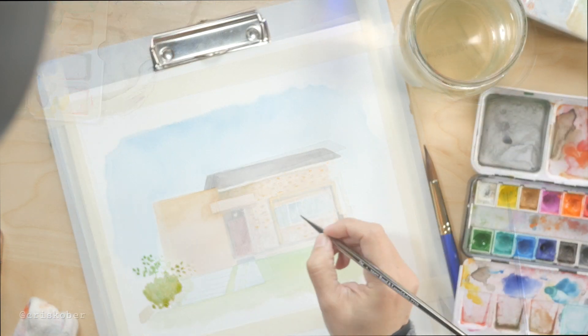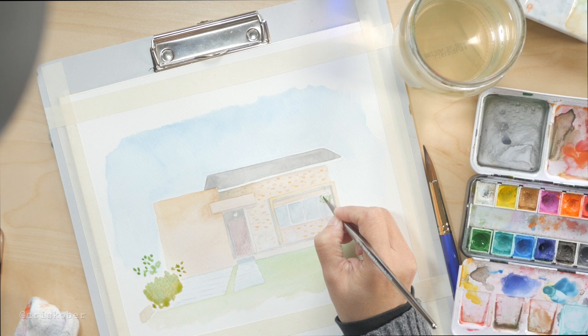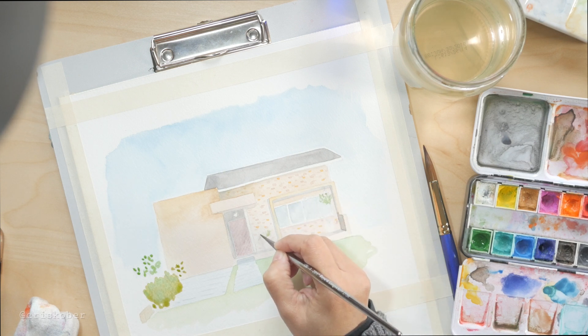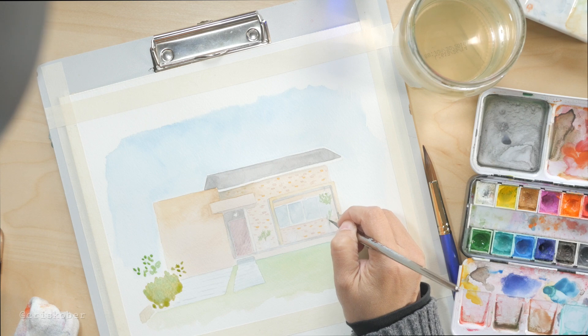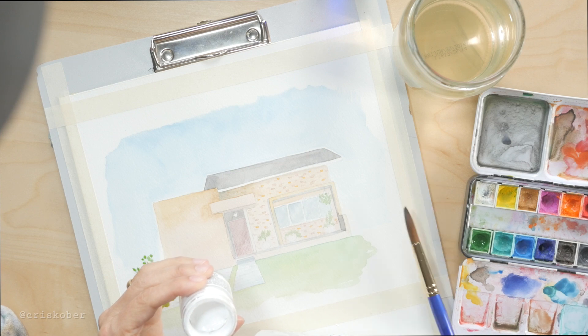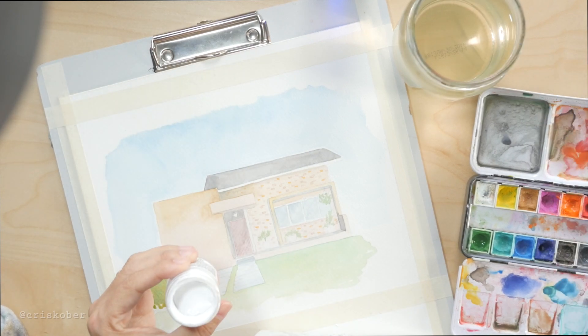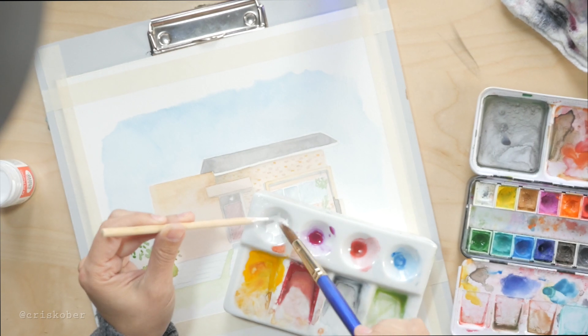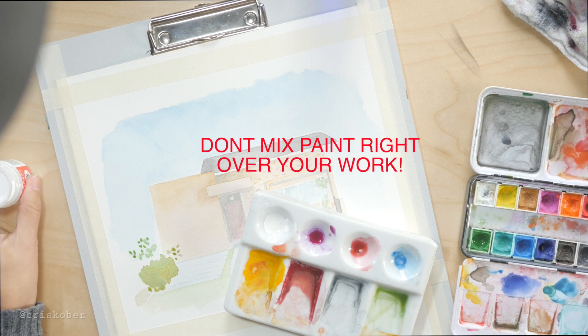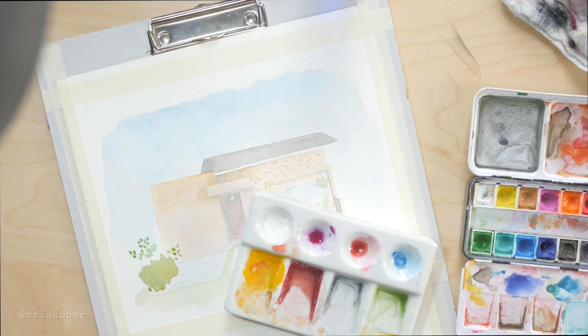I'm going to be going back there pretty soon so I can take a picture of what it actually looks like now. This little porch had a bunch of pots and plants there, and I didn't want to make all of them — it was just too many — so I just created some generic leaves and some pots. Now comes another interesting part: the house has some white lines on the big wall there and I wanted to recreate them.